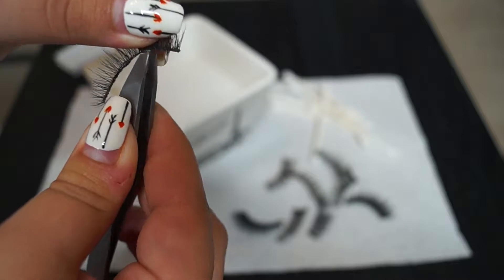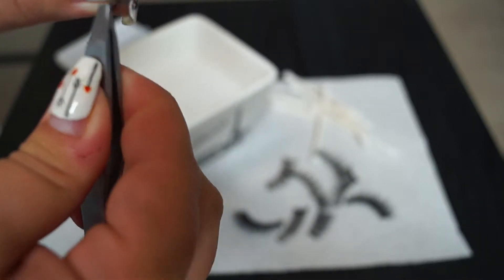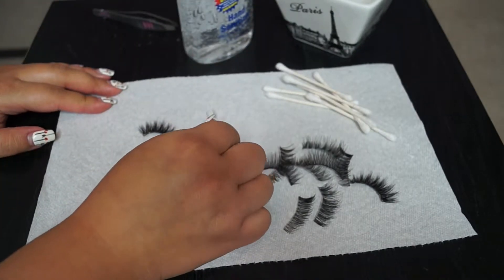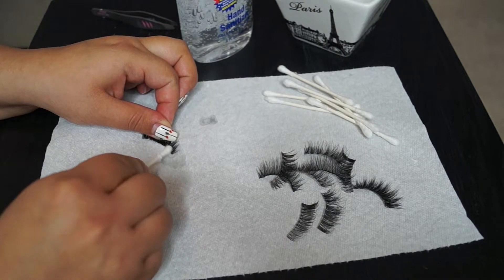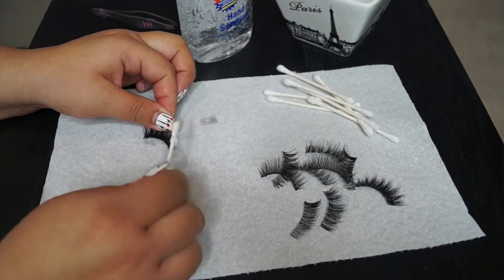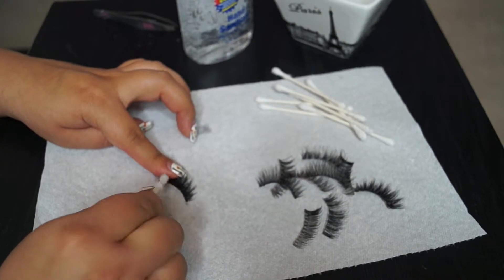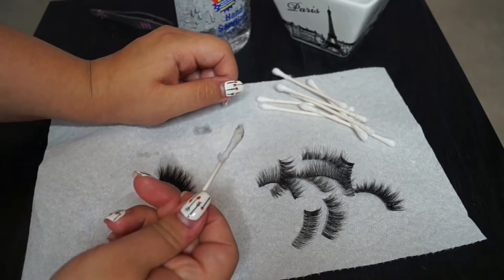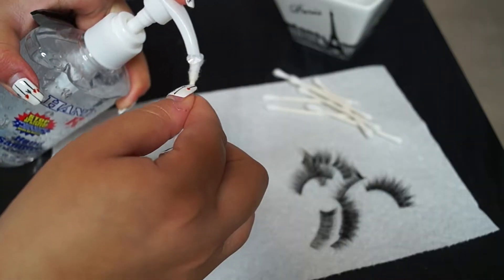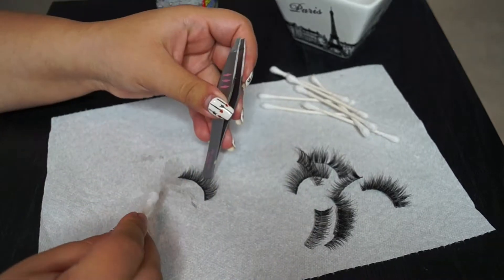Then I got a cotton swab and applied a little bit of hand sanitizer, and I sanitized the band and tried to remove any excess mascara or anything. You can definitely use makeup remover. I just prefer the hand sanitizer or alcohol just to kill any germs or bacteria, and as you can see, it did wipe it a lot. So I just did that for all of the remaining eyelashes.